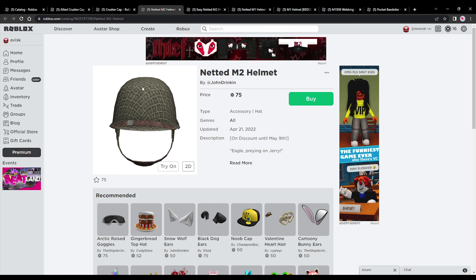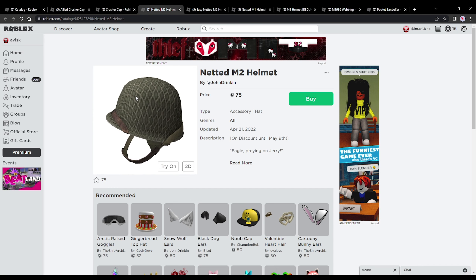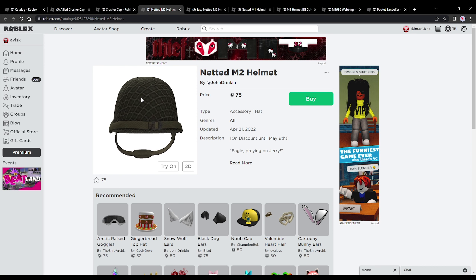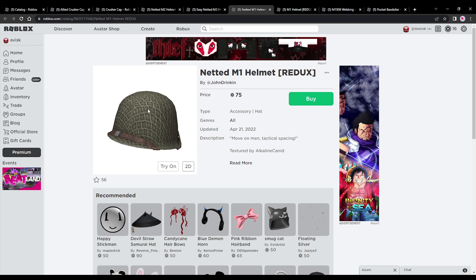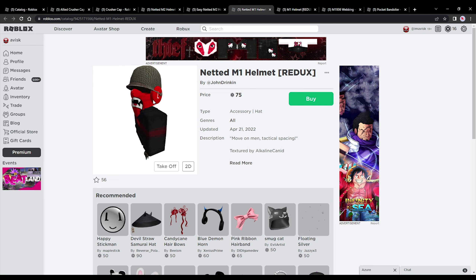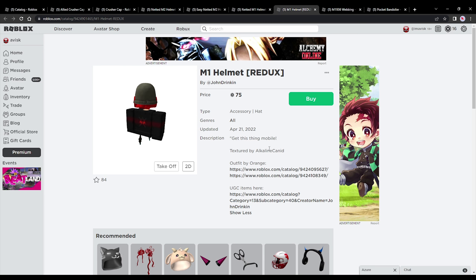Next we're going to be focusing on all of the military helmets. We have the netted M2 helmet priced at 75 robux — a really affordable item, only 25 more robux than the cheapest price possible. This one looks really incredible, I'm quite a huge fan of this design — a very detailed looking helmet, really perfect for military roleplaying groups. We also have the easy netted M2 helmet priced at 75 robux, the netted M1 helmet, and last but not least the regular M1 helmet without the net, also priced at 75 robux. These are all really great looking, fantastic and affordable items, so definitely quite a huge fan of these. All links will be in the description down below, feel free to buy any items you might personally like.